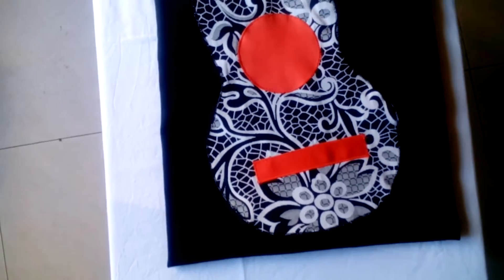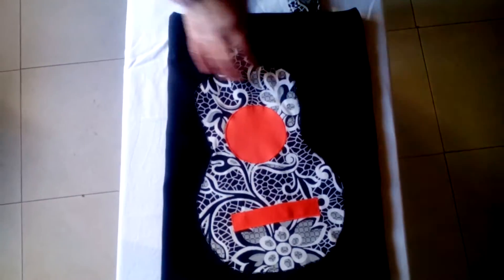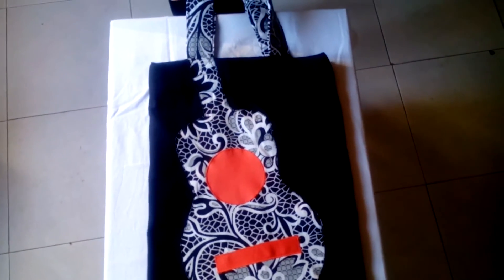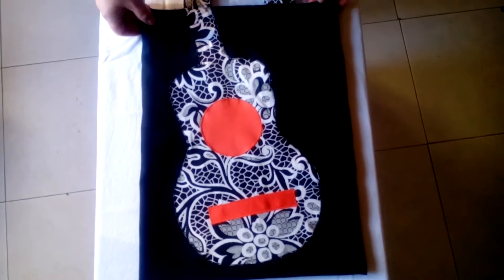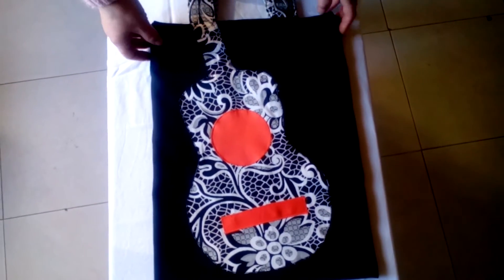Para hacer la guitarra, pues la hacéis del tamaño del bolso y el mástil tiene que coincidir con el asa. Para hacer la guitarra se puede hacer de varias formas: a partir de un dibujo ampliando el dibujo de la guitarra, o bien con un papel, que es como lo he hecho yo.